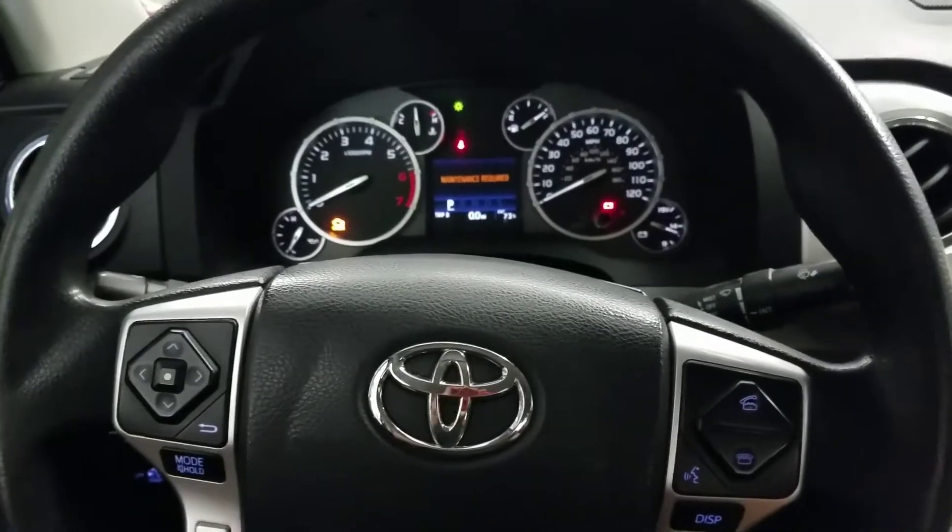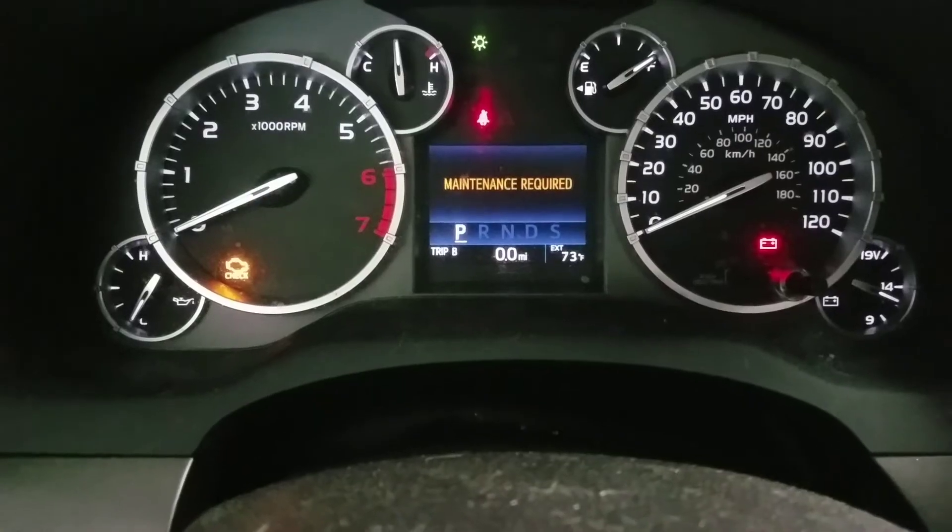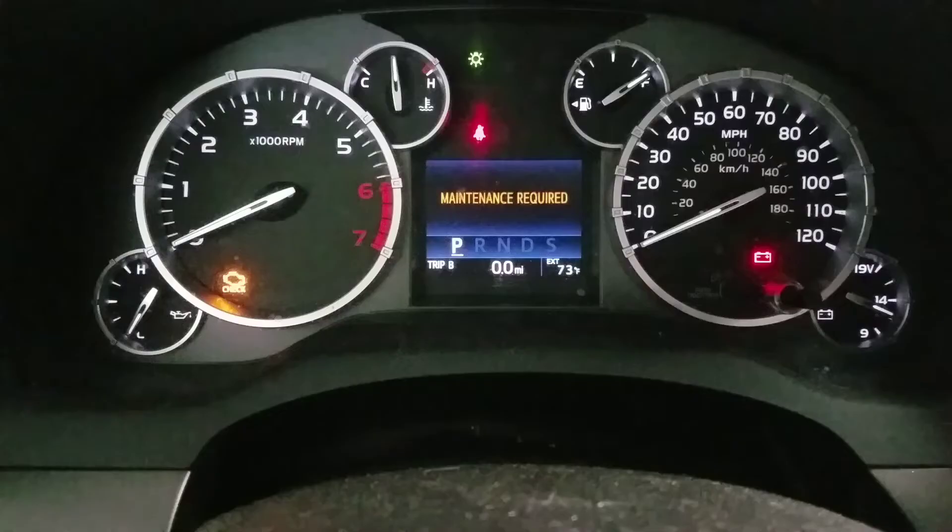Hi everyone, today I am in a 2015 Toyota Tundra and we are resetting the maintenance required light. This should be the same process for all years from 2000 to 2017.